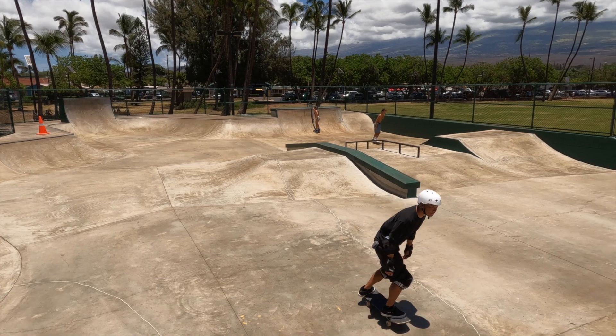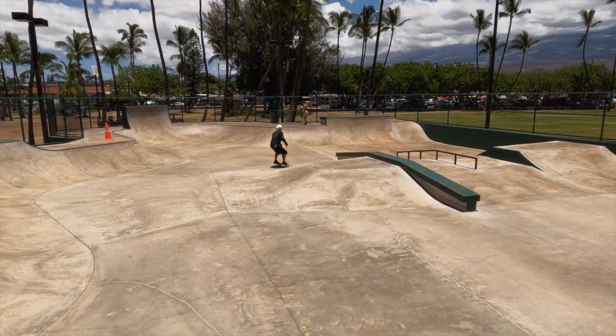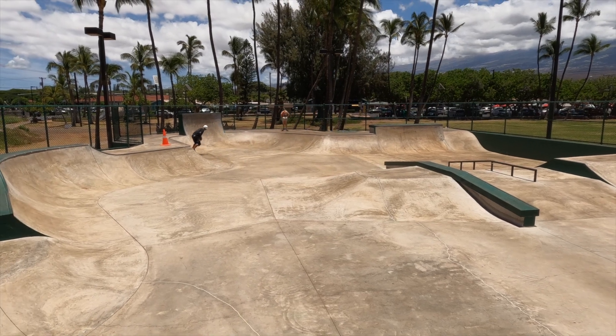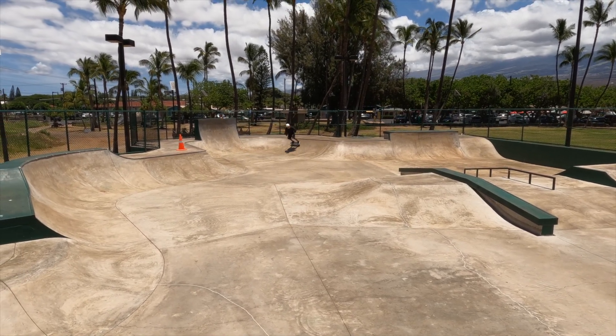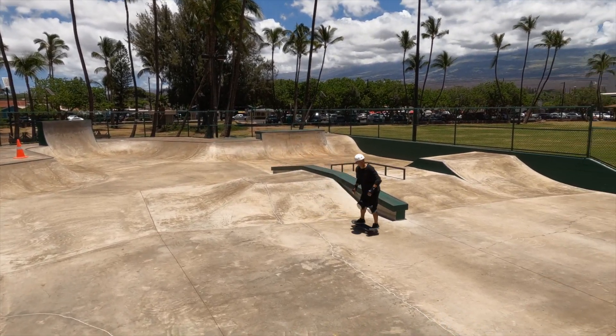I think there's a high likelihood that I will ride either this model or the Antihero Orange — or possibly both — into the sunset. So just to recap, here are the pros and cons of this board.